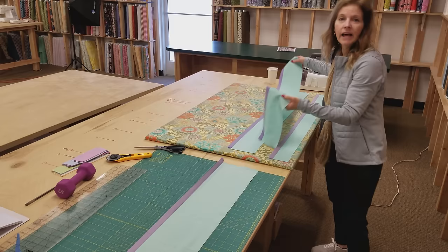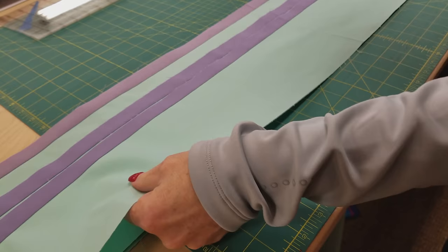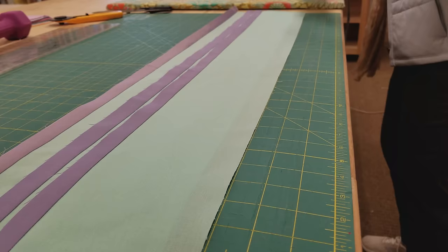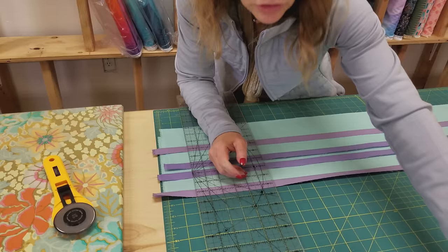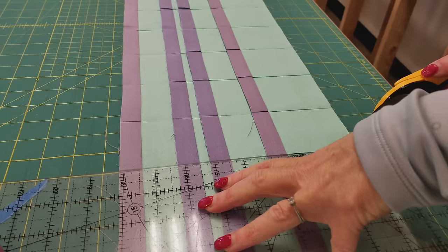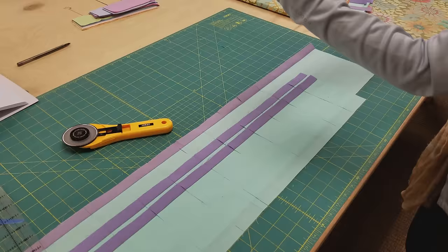We can cut these in bulk. I'm going to put these on my cutting board, lining them up on one of the lines but not all in the same spot — I don't want all of this stacked on top of itself because it will get too lumpy. I'm moving this one down an inch, and then this shorter one can go right on top. I can cut them all at the same time — at most eight layers. These are going to get cut two and a half inches wide. I'll cut off the selvedges and then cut strips two and a half inches wide.